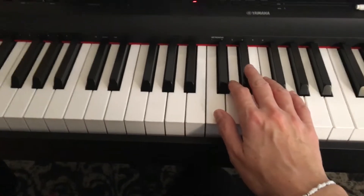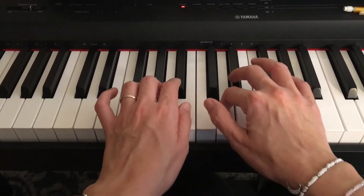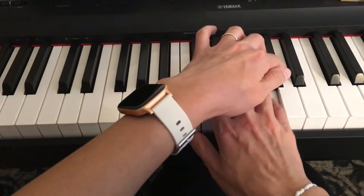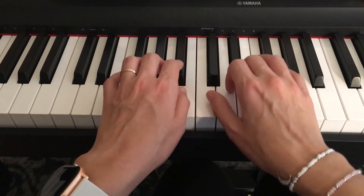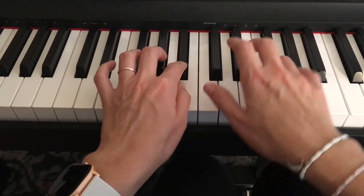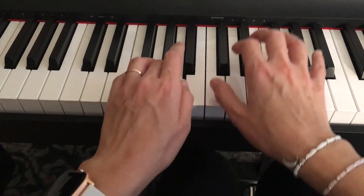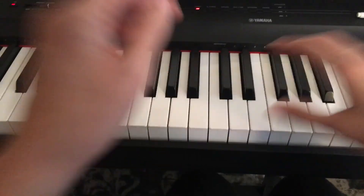Let me play it one more time from the beginning. One, two, three, four, one, two, three, four. Happy practicing!